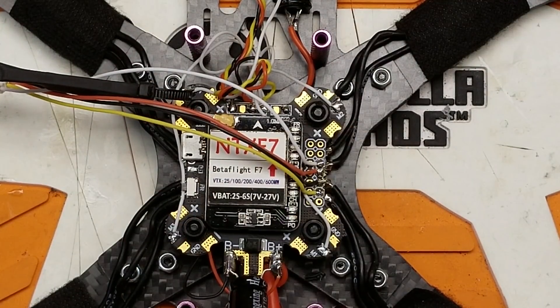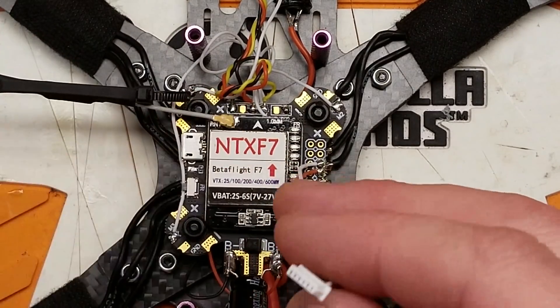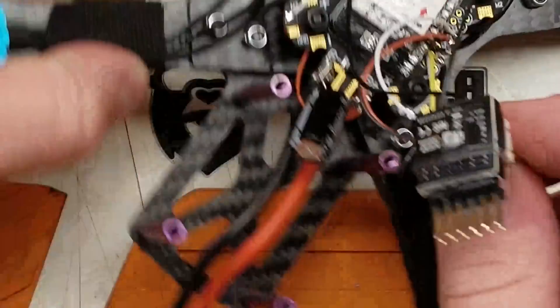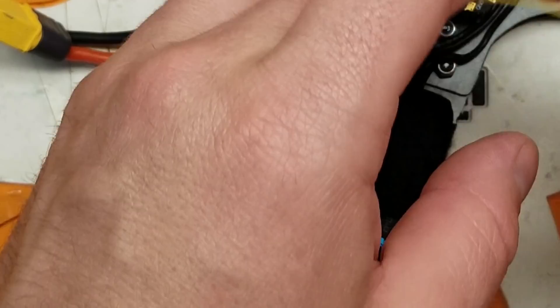That's all the connections we need to make to our flight controller. Obviously your flight controller is probably going to be different. So we're going to connect this up and now we need to bind to it.